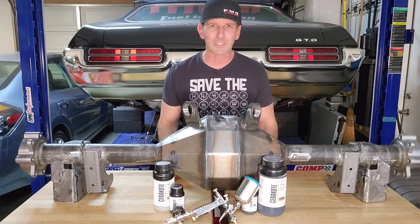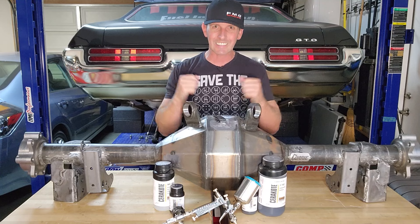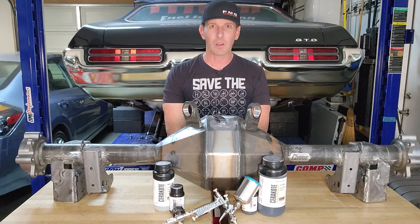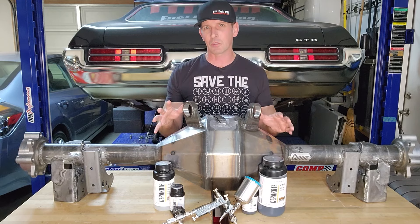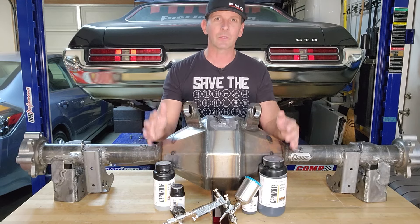Welcome back to Fast Monty's Garage. Today is part four of our Curry swap into my 1969 Pontiac GTO and it has been an endeavor. If you missed it, go check out part one. We pulled the 10 bolt — it almost became a disaster — but last episode we welded in new tabs for brake lines, and we're done welding, so we can paint now.